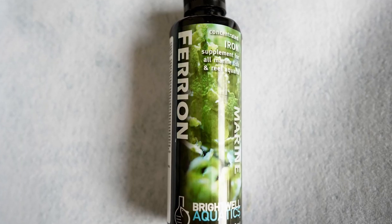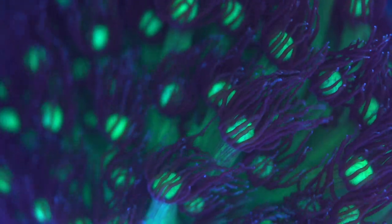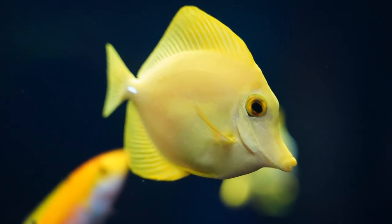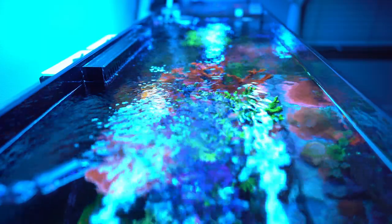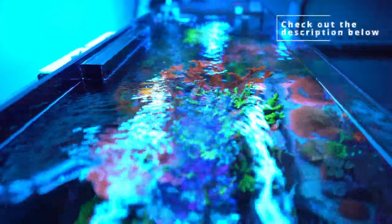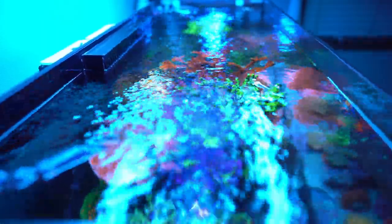I also dosed iron. Iron promotes algae growth, and since us reefers have lots of ways to combat algae — adding herbivores, cleanup crew, or manually removing it — algae is way less of a problem than dinos. I know some folks have algae and dinos at the same time, which might be part of why they have dinos, since that algae stripped all their nutrients and the dinos came in. Make sure to dose iron and test for iron — everything you add to your tank, test it and keep it stable.